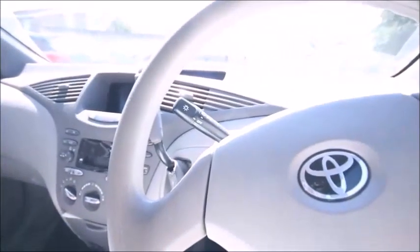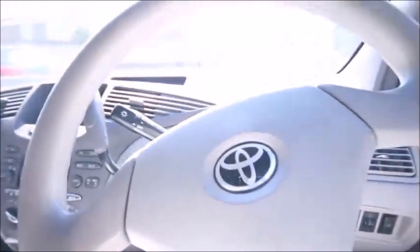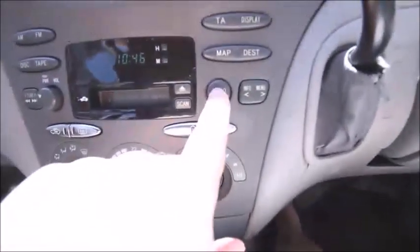This is the sequence to get the 12 volt hidden menu up. You need to make sure it's in park, put the foot brake on, put your foot on the brake, turn this to accessory and you'll see the menu come up. Then press the audio button,